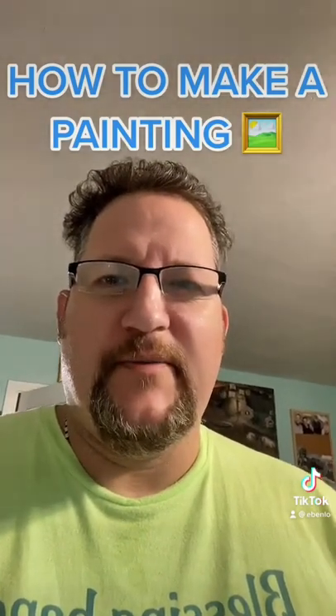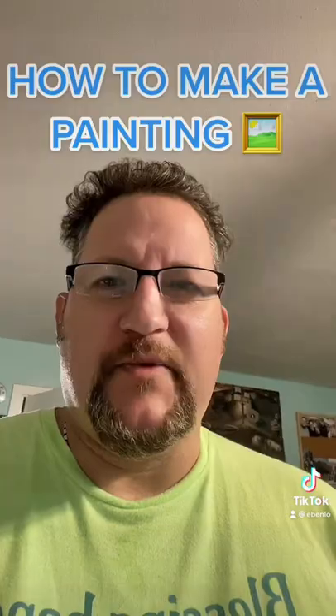Hi everybody, Ben Lo Painter of Song here coming at you from Southern California. I just wanted to share with you how to do a painting if you've never done one before.